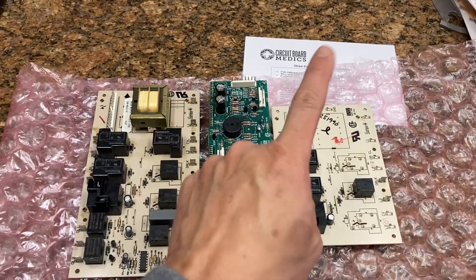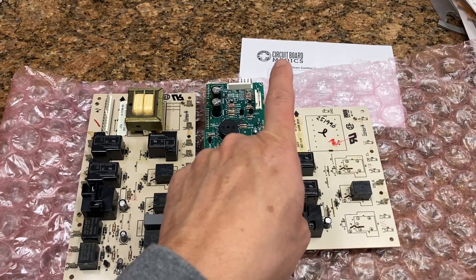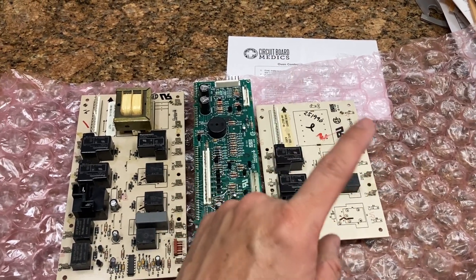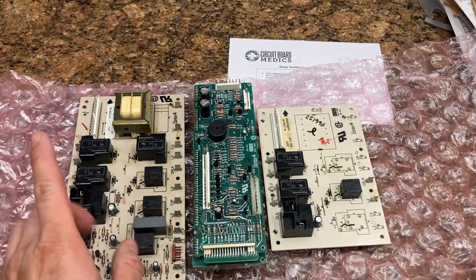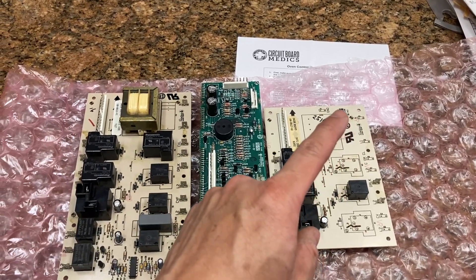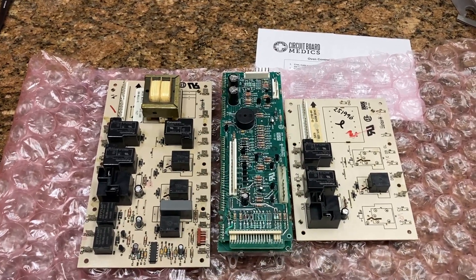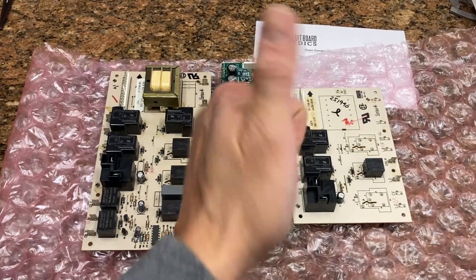I wanted to give a quick shout out to Circuit Board Medic for the quick turnaround on these boards. Not only did they come with a two-year warranty for their repair service, but I shipped the boards to them on Tuesday and they were returned to my doorstep by Friday morning. Once again, good job Circuit Board Medic.